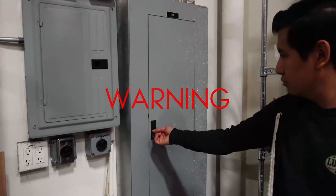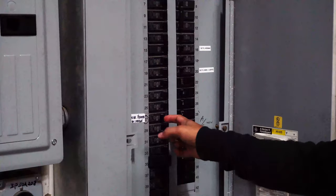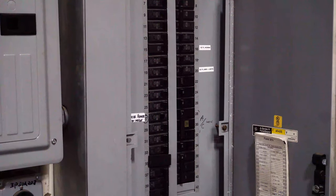Hey everyone, it's Handy Humberto here and today we're going to be installing a flush mount. Warning: please do not attempt this installation if you're not comfortable with household wiring. Before you begin, ensure your breaker switch is turned off to avoid any electrical shock.